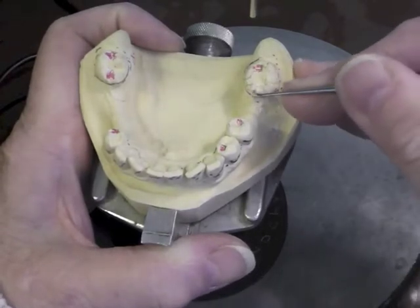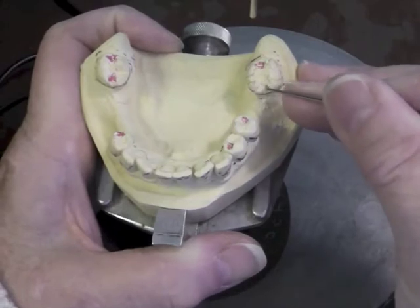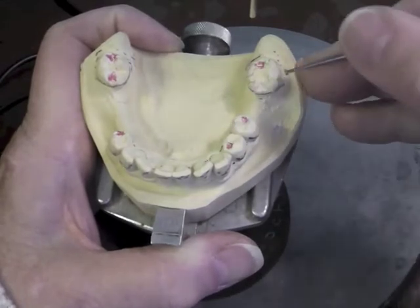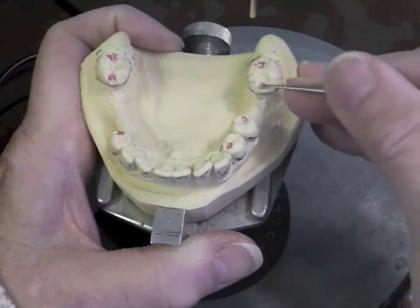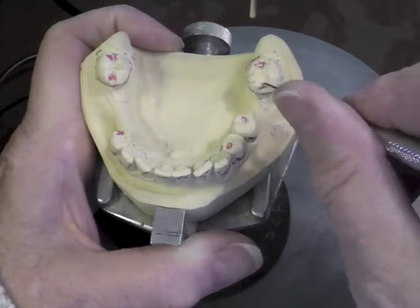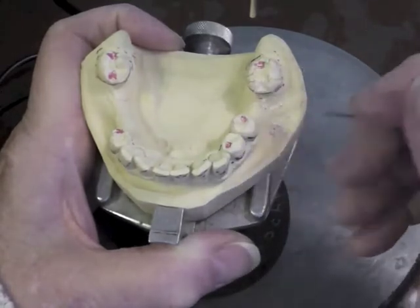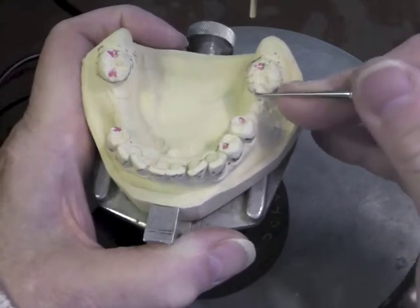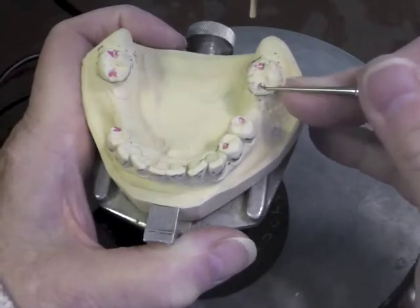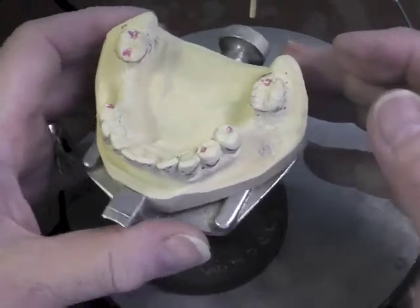I want to have a rounded occlusal rest — a spoon-shaped rest. Since my arm is going to go back in this direction, I need a little bit of a sluiceway in this area. My rest has to be deeper in this position so that it does not slide off the tooth. I don't want real sharp, deep, steep walls on that rest. I think I have that one in there.